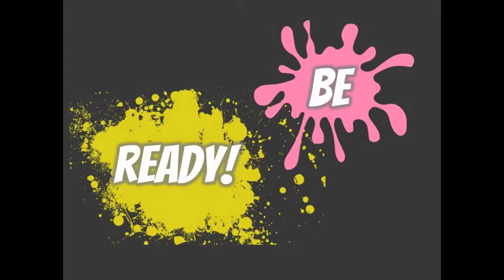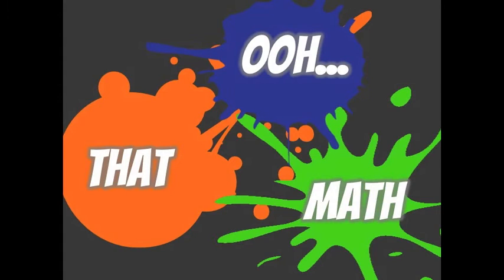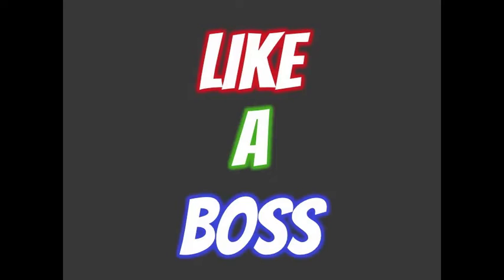Get ready, be ready, like a boss — boss mode, do that math. I'm getting stronger, like a boss, boss mode.